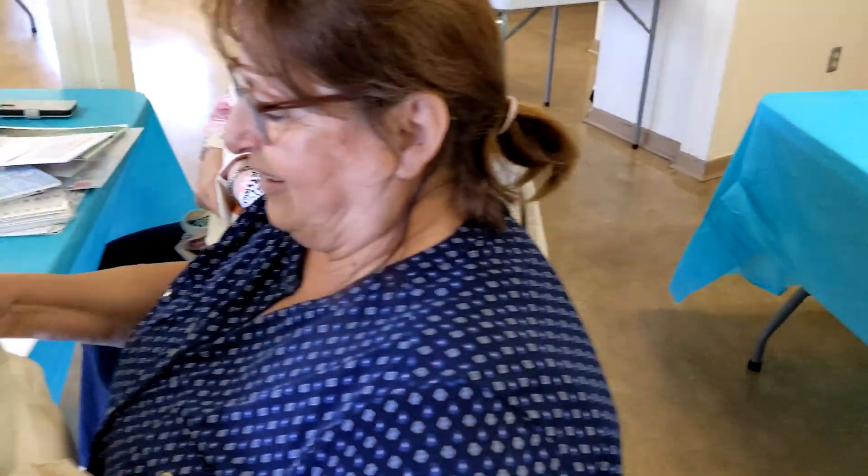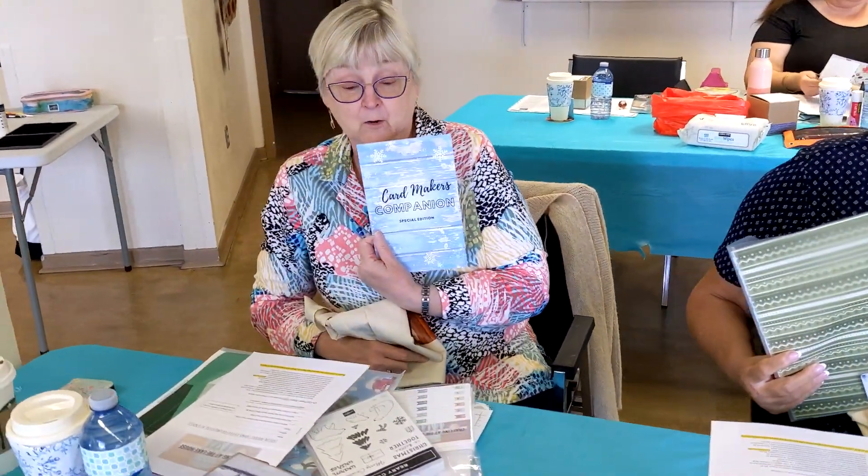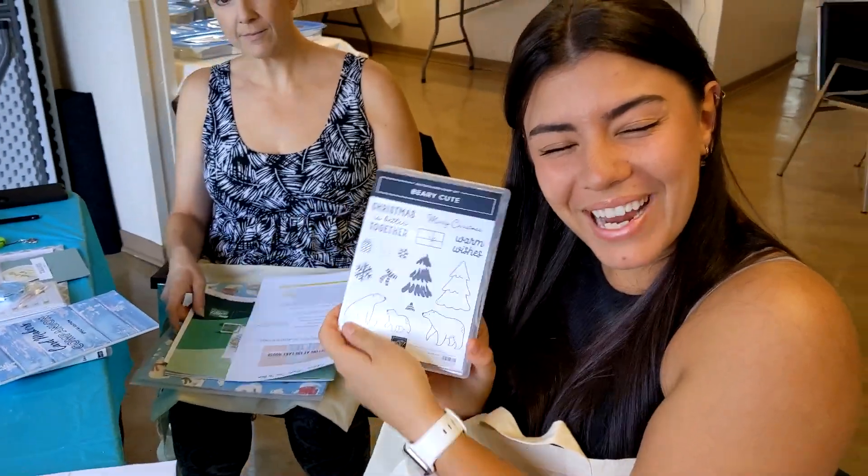The book that everyone is excitedly showing you is a card design sketchbook called The Card Maker's Companion. The link is below if you want to order one for yourself — they're sold on Amazon.